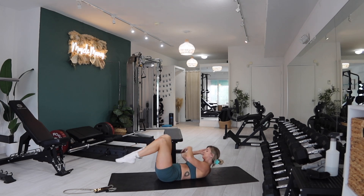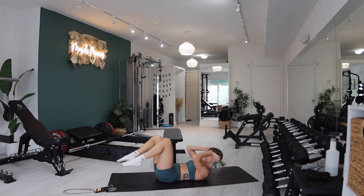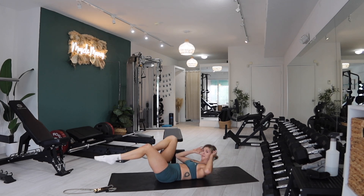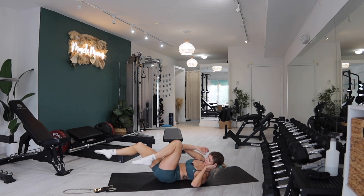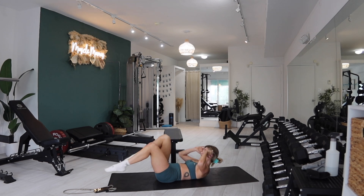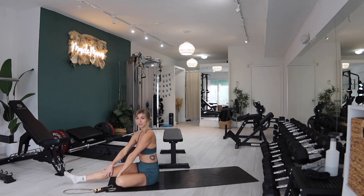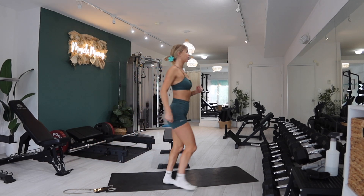You got this, halfway! On fire — it's a good thing, means you're working it. Ten, nine, eight, seven, six, five, four, three, two, one. Two rounds down! We do three rounds of everything here at Doc Holly Fit — three sets, gotta get in a little bit of volume. We can't just do it once, we need to do it three times.